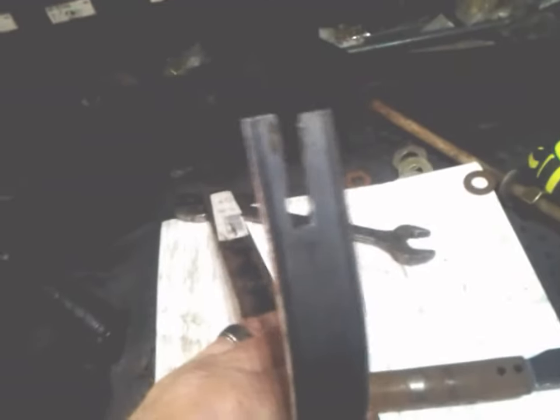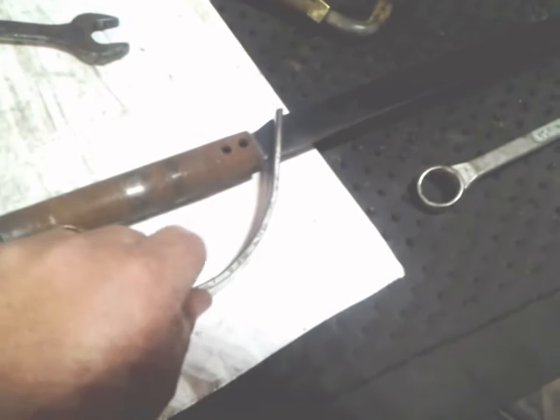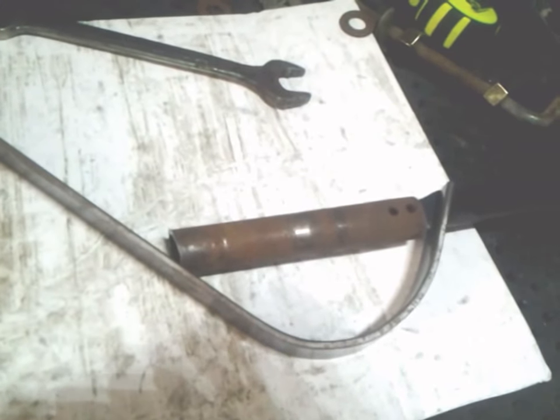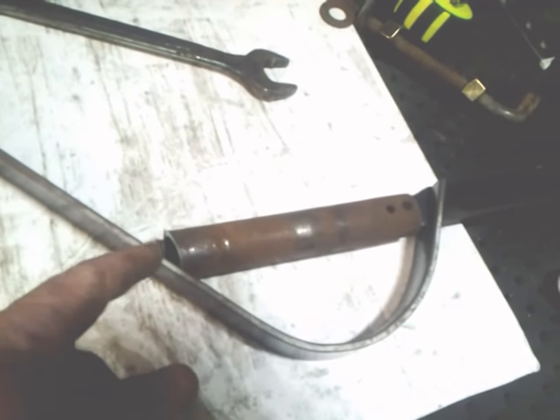I took my one inch bar here and I notched it. It doesn't have to be perfect because it's a pirate sword — pirate swords are all beat up and look like crap anyway. I think I got an appropriate bend there. I'll probably knock it off about right there and weld it to the back of this pipe.